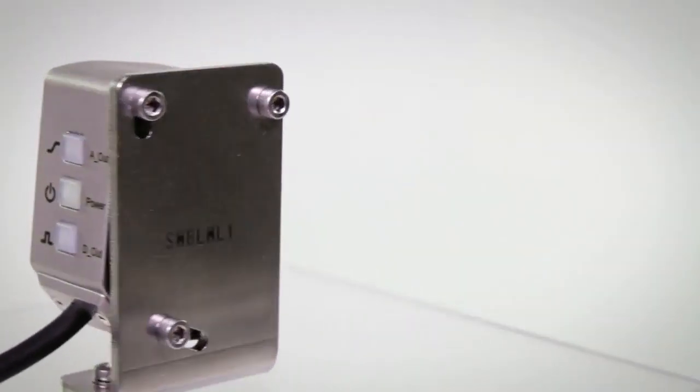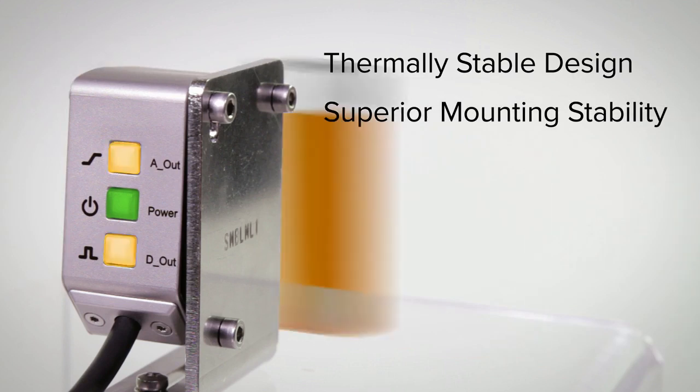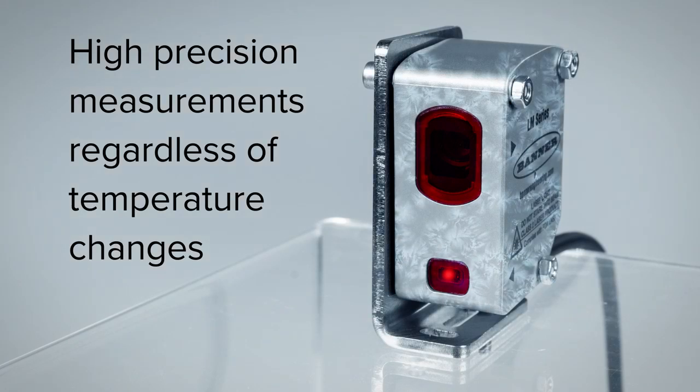The thermally stable design resists temperature changes and the superior mounting stability allows the LM150 to perform more accurately in the toughest work environments. Banner's LM series sensors provide high precision measurements regardless of temperature changes.